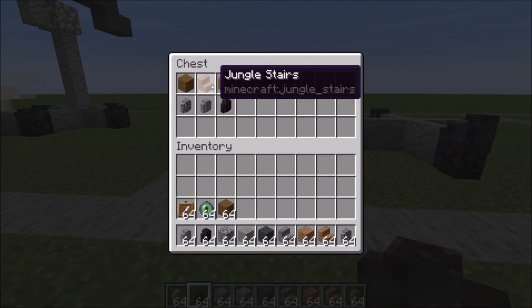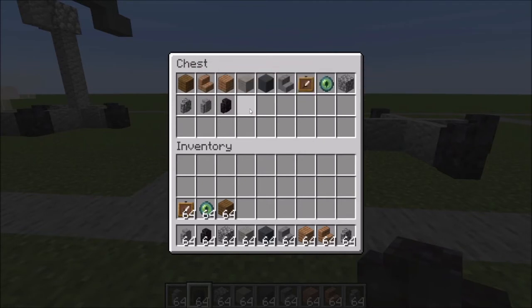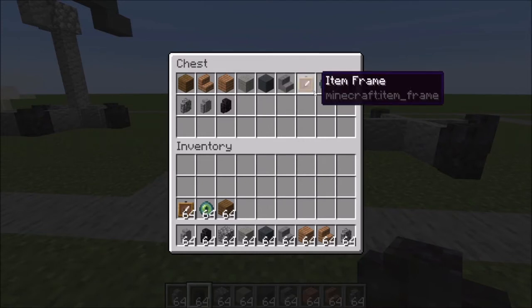You're going to need spruce planks, jungle stairs and planks, light gray and gray wool, and stone stairs.